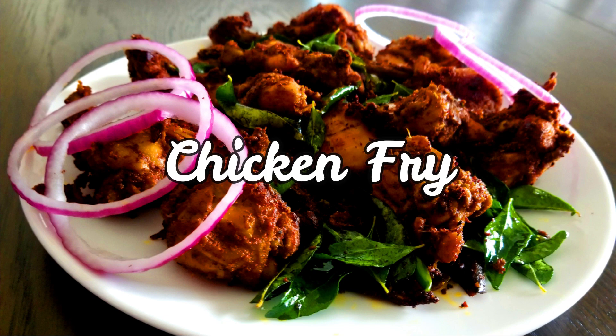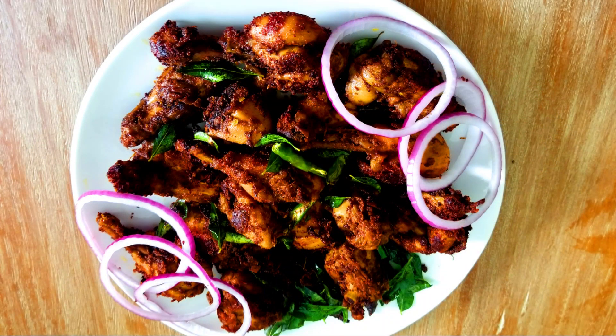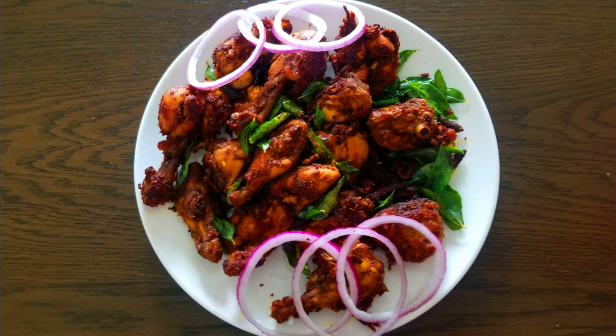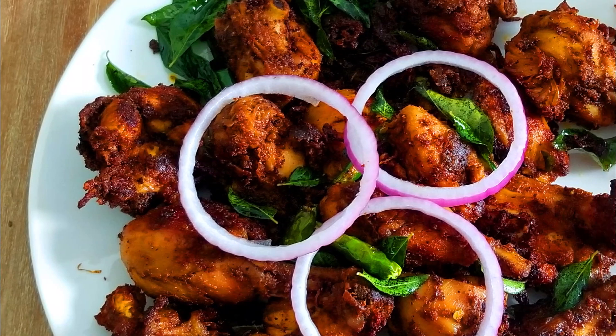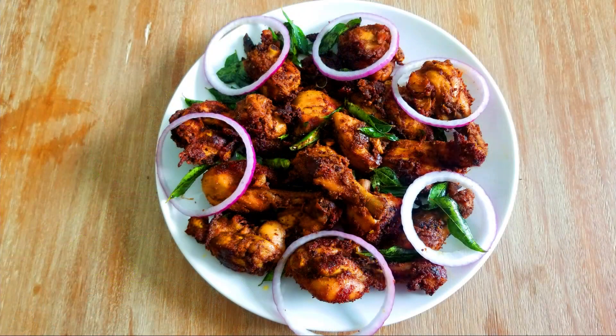Hello friends, I am here to cook a nice chicken fried recipe. This is a special chicken fry which is a tasty chicken fry, and we will cook this chicken fry. This is the cocktail chicken fried.